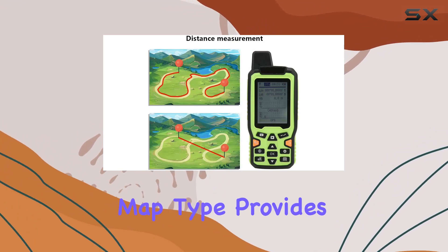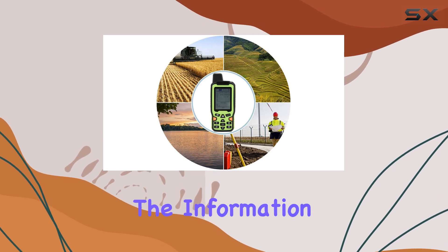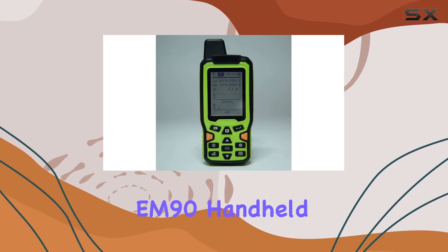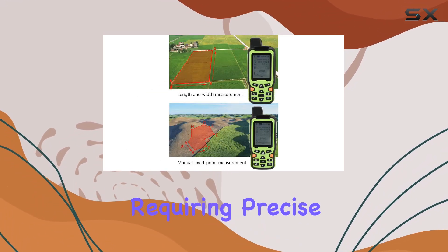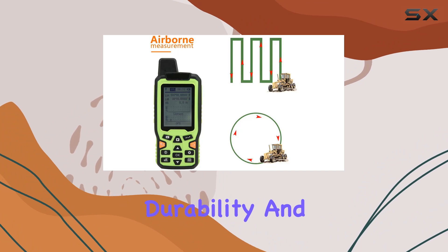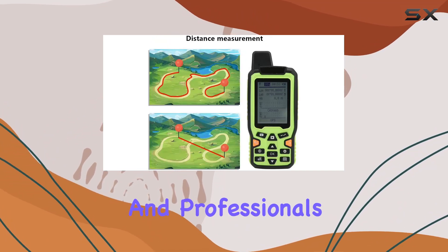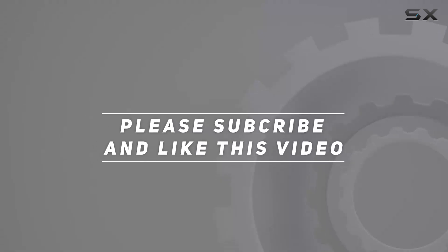Its satellite map type provides a comprehensive view of the terrain, ensuring you have all the information you need for accurate measurements and navigation. In summary, the EM90 handheld GPS navigation track by Wallfront is an exceptional tool for anyone requiring precise and reliable land area measurements. Its high precision, ergonomic design, durability, and advanced features make it a must-have for outdoor enthusiasts and professionals alike. Check out the video description for updated price, and thank you for watching.